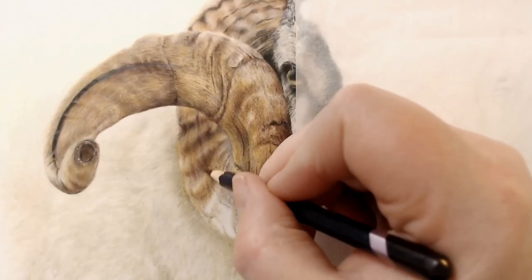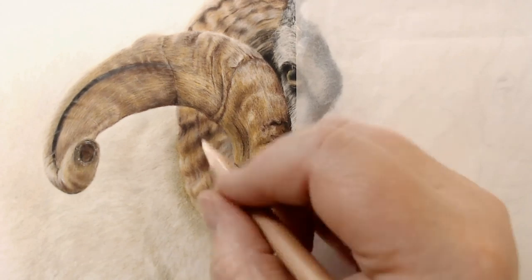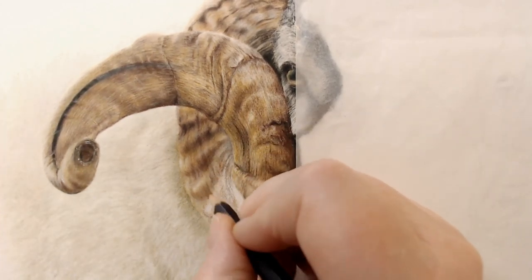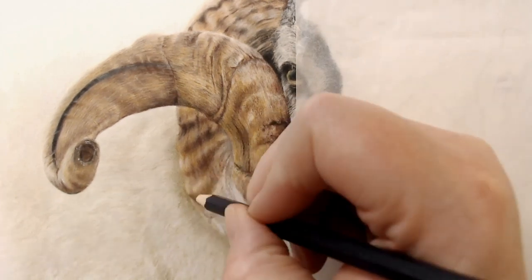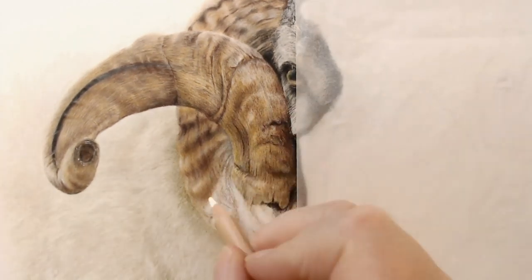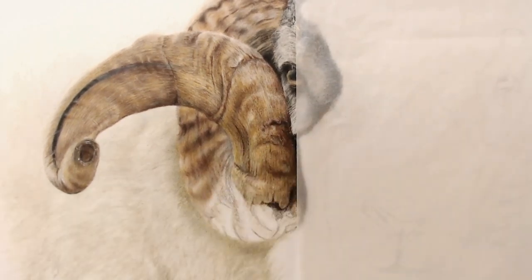They look much, much harder than they actually were to draw. All I was doing was sort of following shapes, making sure that I was highlighting those lumpy bits coming down that side, and then just building the colour in really slowly.